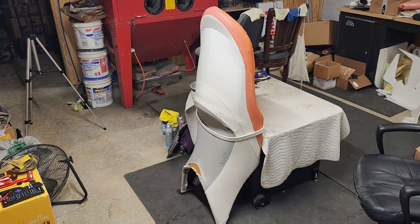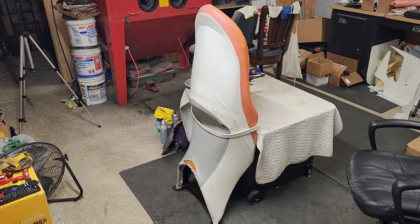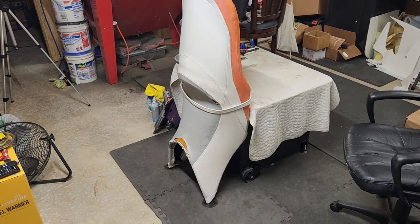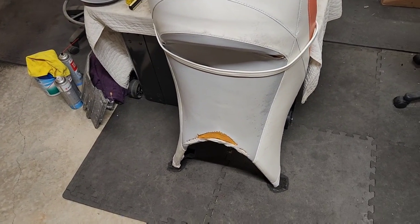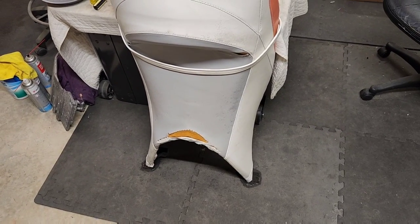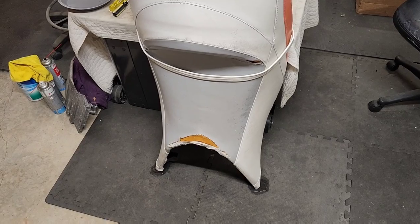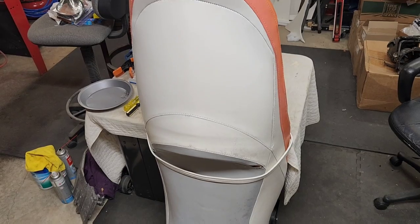All right guys, today we're going to start on doing a seat cover install. This is actually a seat cover that had been previously put on by somebody else. I'm going to show you what you need to look out for when you start. You can see there are actually puddles of water from rain getting into the seat foam, little puddles at the very ends where water is draining out. You've got to make sure that once the seat cover is off, you get the foam as dry as possible — otherwise it's going to cause mold in the foam.